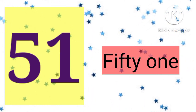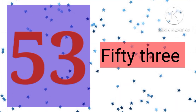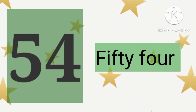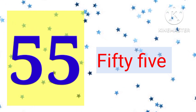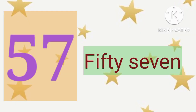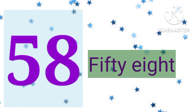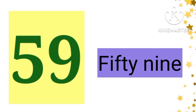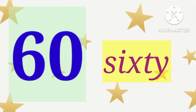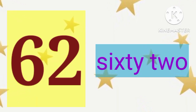51, 51. 52, 52. 53, 53. 54, 54. 55, 55. 56, 56. 57, 57. 58, 58. 59, 59. 60, 60. 61, 61. 62, 62.